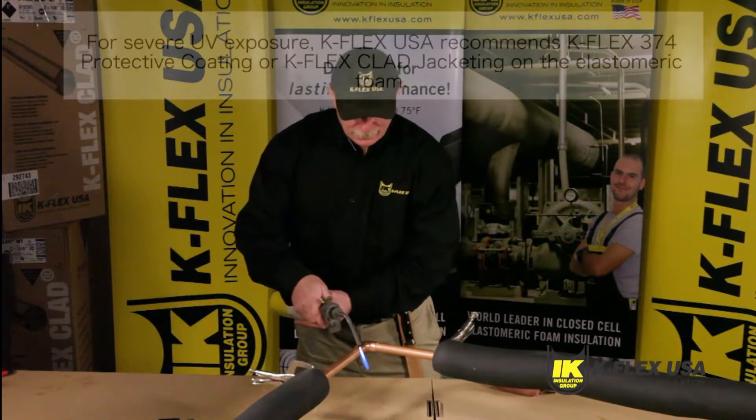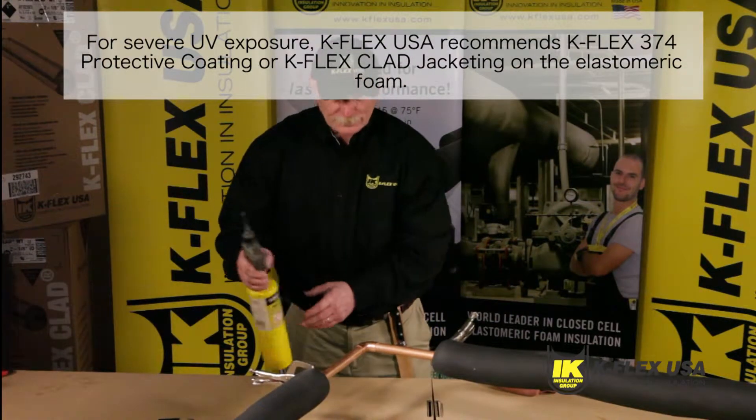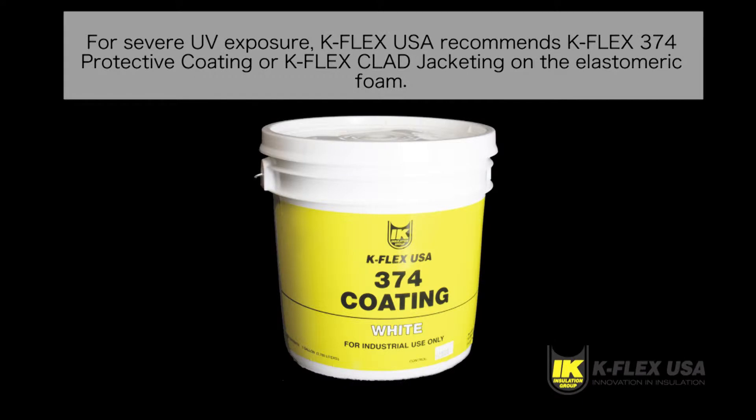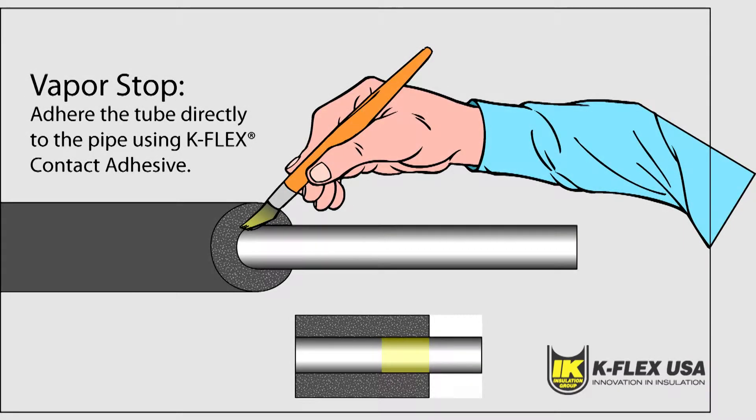If you are installing for an outdoor application, make sure to apply Kflex 374 protective coating or use Kflex clad jacketing on the elastomeric foam. This includes supports, valves, and flanges. Start by adhering the insulation directly to the pipe using a 2-inch strip of contact adhesive or sealant to maintain closure. Insulation tape can also be used for this purpose.